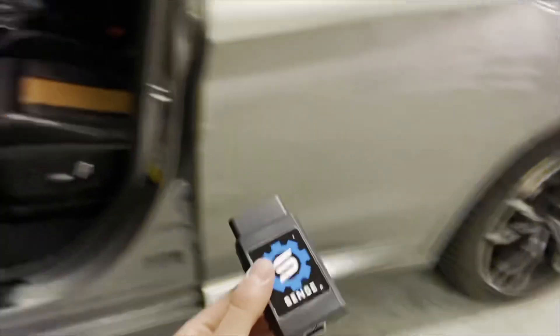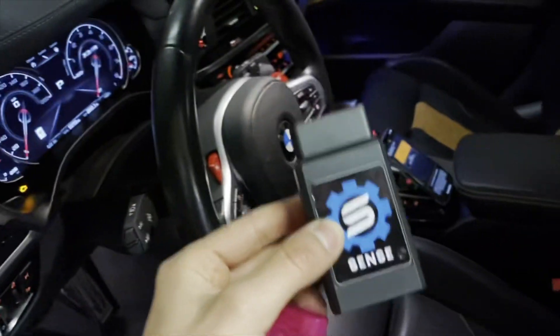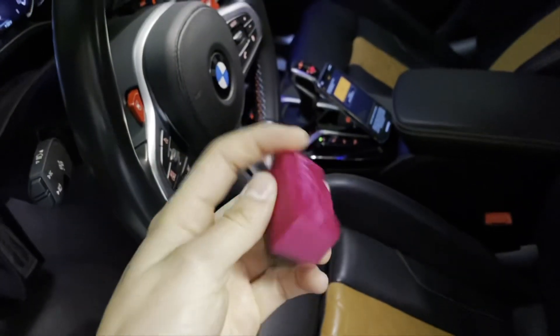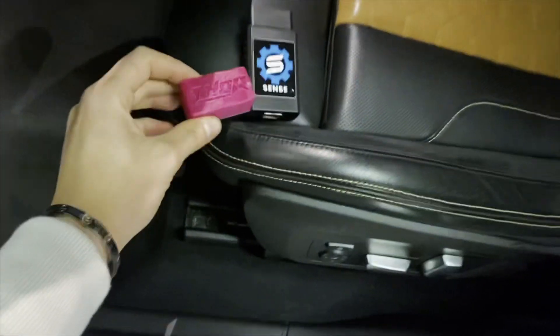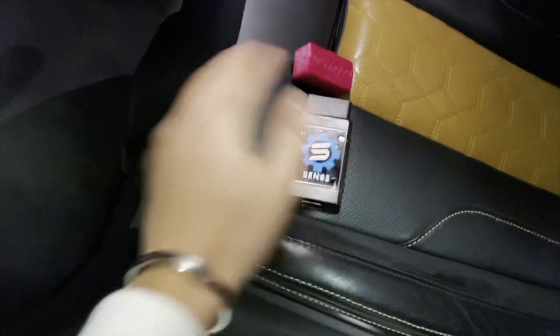I have two things right here: I have the BeamerSense adapter, which is meant for these cars — it's a faster flash. And then I have the Thor adapter, which is meant for the E series but also works for the F series; it's a little bit longer flash. Either of these work for the X3M S58, but for time's sake we will be using the BeamerSense adapter.